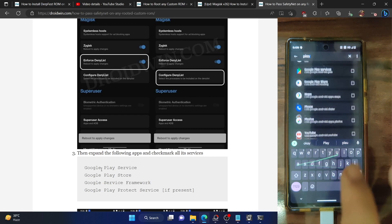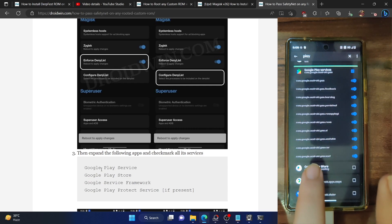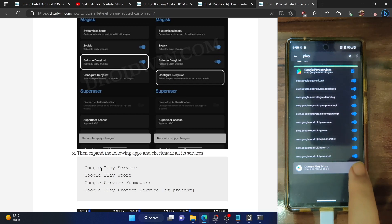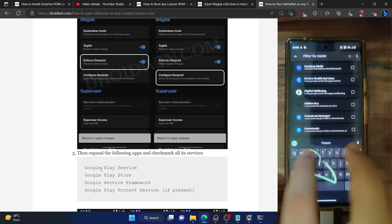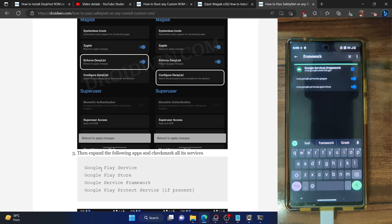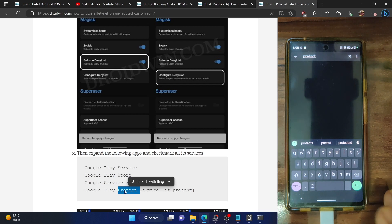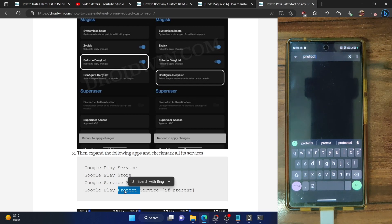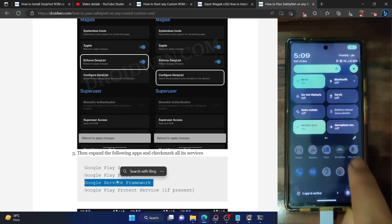Next, do the same for Google Play Store — expand it and enable the toggle next to all its services. Then we have Google Services Framework — search for the framework app and enable the toggle next to all its services. Also search for Google Play Project service — it's only present on some ROMs. In this ROM it's not present, so skip it. You also have to hide the root from your banking and payment apps of choice.